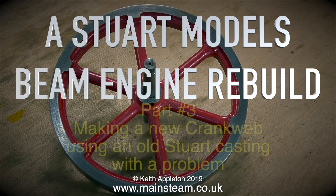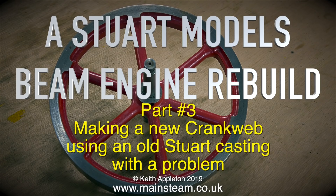It's Stuart Models Beam Engine Rebuild, and this is part 3, making a new crank web using an old Stuart casting with a problem.